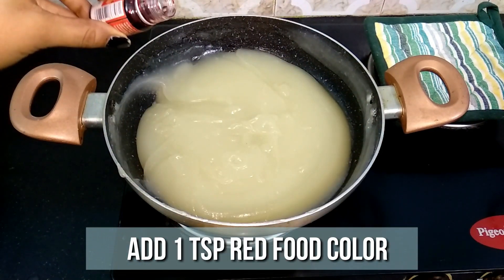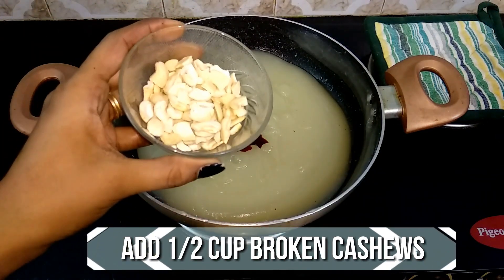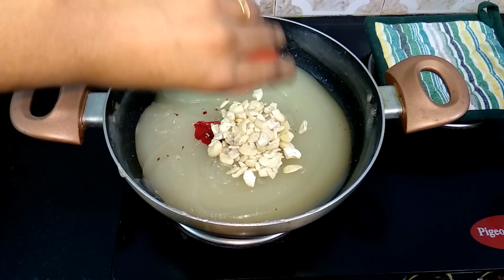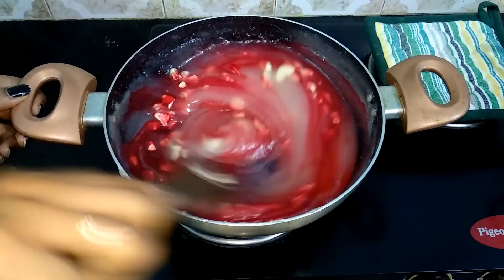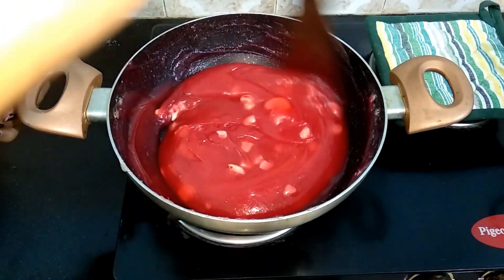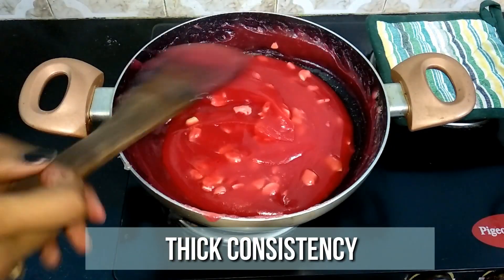Now the alba is nice and thick, so let's go ahead and add red food color, broken cashews, and cardamom powder. Mix well and make sure the food coloring is evenly spread. If you prefer not using any food color, that's fine — it's just for visual appeal. You can use red, yellow, orange, or even green at times.